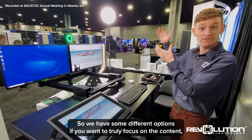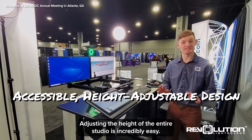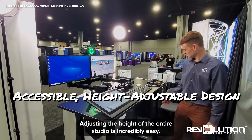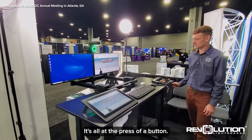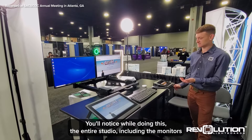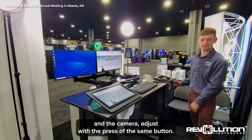So we have some different options. If you want to truly focus on the content but you still want to be part of it, adjusting the height of the entire studio is incredibly easy — it's all at the press of a button. You'll notice while doing this, the entire studio, including the monitors and the camera, adjusts with the press of the same button.